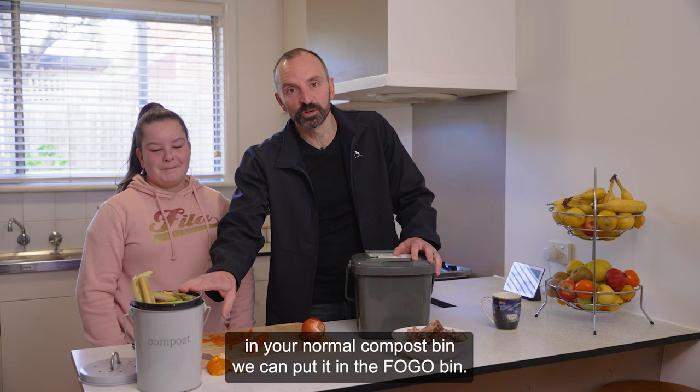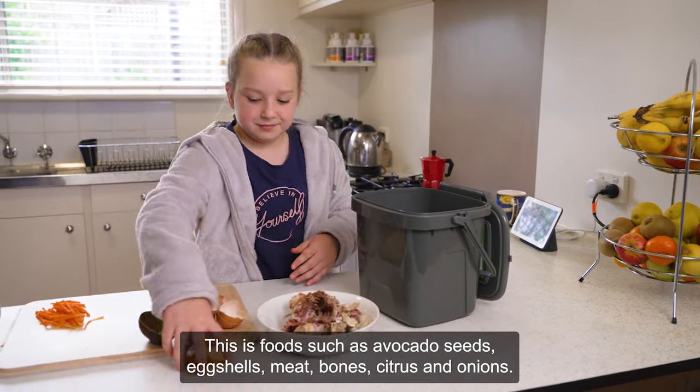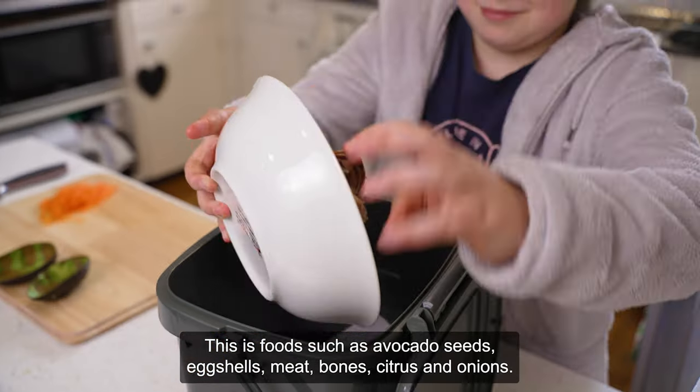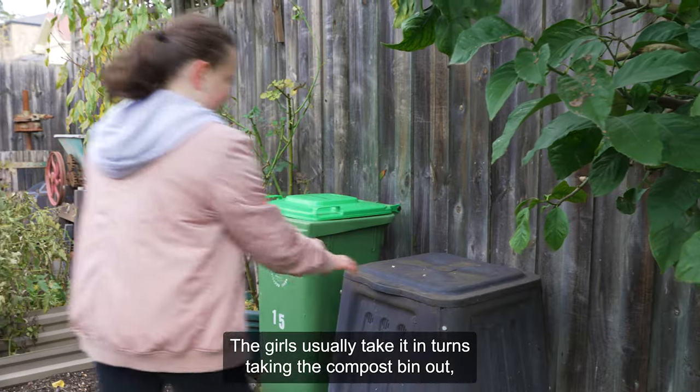you can't put in your normal compost bin, we can put it in the FOGO bin. This is food such as avocado seeds, eggshells, meat, bones, citrus and onions. The girls usually take it in turns taking the compost bin out.